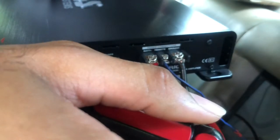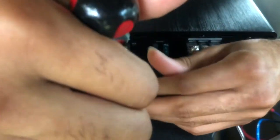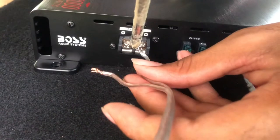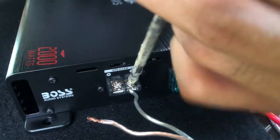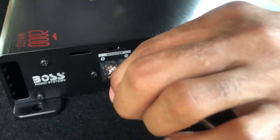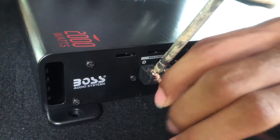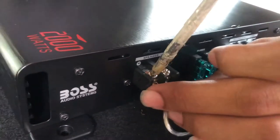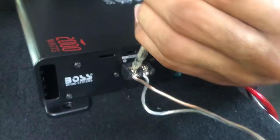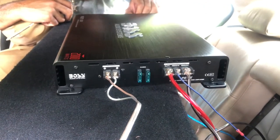Ground wire looks good. Next cord is right here — got 16 gauge speaker wire. Gotta have a good wire cord when you got a good speaker. The cords are real important because if your cords aren't good you're not getting the best sound that you want, and that is the goal — to have good sound. I turned everything on max because I was told you need to have it on max when you run the bass knob. Then we'll take our RCA cords — doesn't matter left or right — plug it in there.